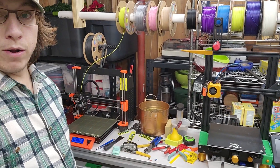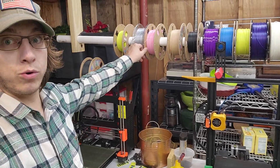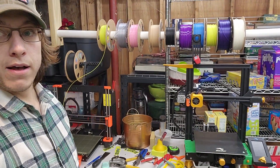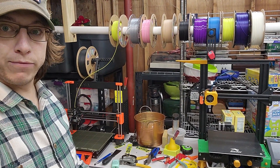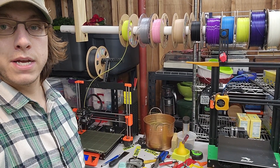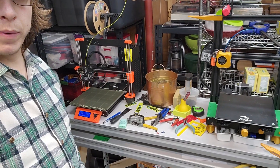A little bit about my setup now — I do not keep my filament temperature controlled, I do not keep it humidity controlled. We are in a laundry room in a basement in Virginia, so a very humid environment. I do have a basement dehumidifier down here that keeps the humidity below 50, but other than that I really don't have anything to really manage it, and my space is getting a little bit crowded.